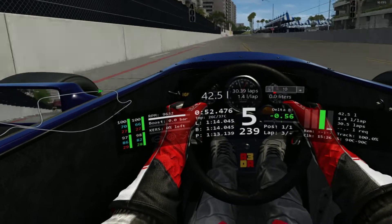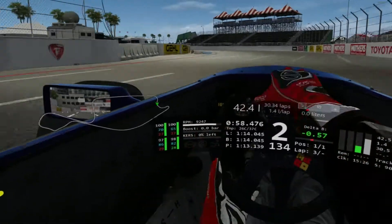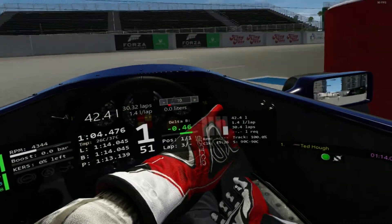Getting into fifth gear and braking at the 300 board here for the right at Firestone. Then the left through the parking lot — we're going to take that on partial throttle to keep the back of the car planted. Cut hard left to drop into first gear here into the hairpin that leads onto Shoreline Drive.